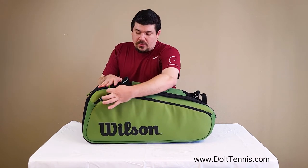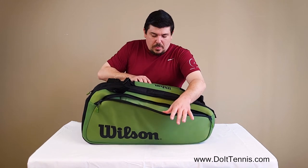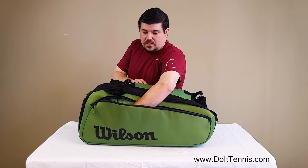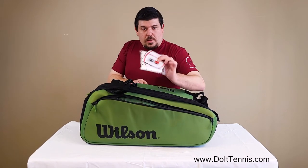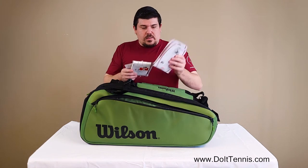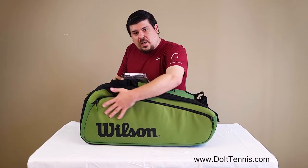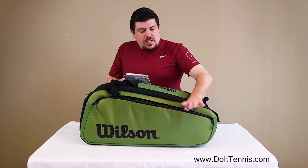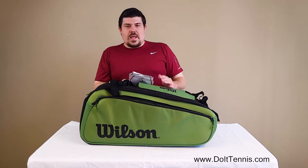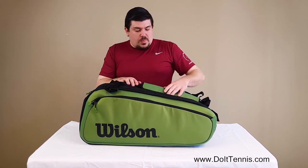First we'll go ahead and look at this front pocket here, very similar to the 9-pack. You've got that nice divider there so you can keep things separated from each other. Grips and dampeners, strings, you can keep other things in here too. It's pretty padded on the front here, kind of protected. So if you need to keep your wallet, keys, cell phone, sunglasses, things like that in there, it definitely will keep it protected and keep it safe.